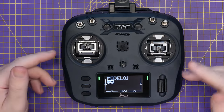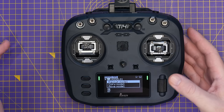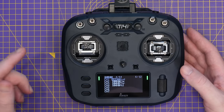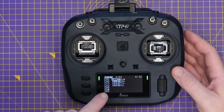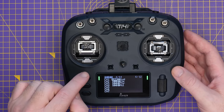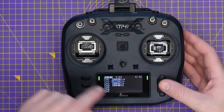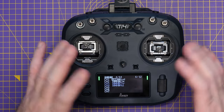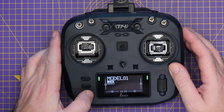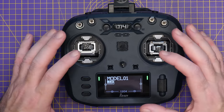This radio comes with EdgeTX installed as standard, with all the usual model settings and controls. The display at the bottom is really very nice to look at — as mentioned, it's OLED rather than LCD. It's a 2.42-inch display with a resolution of 128 by 64. Whilst it's no higher resolution than some other radios, being OLED means it has much nicer overall contrast than an LCD equivalent.